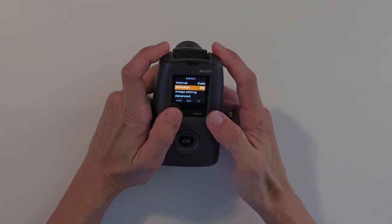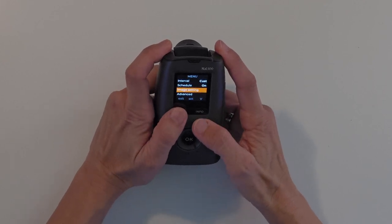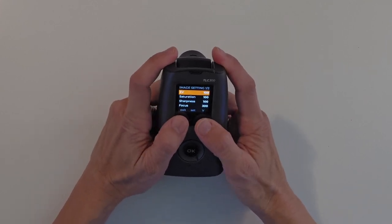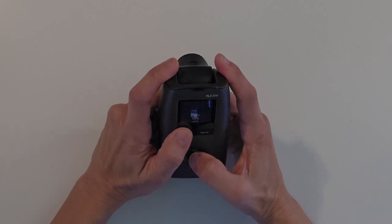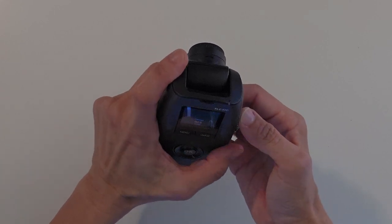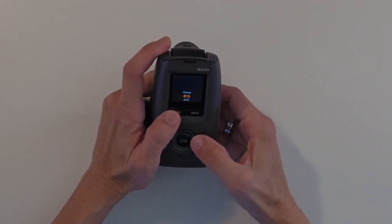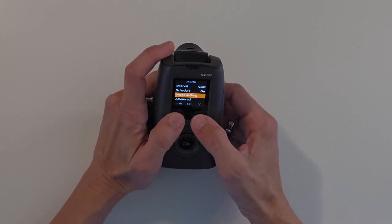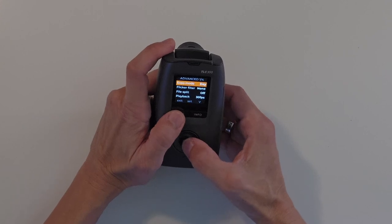Now I can scroll to the next item without having to go back to the beginning and scroll from the first item on the menu. Exposure. Saturation. Sharpness. Focus — the focus menu was somewhere else in the TLC-200. This saves a lot of headaches.